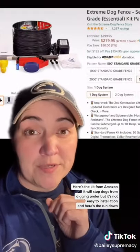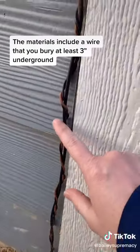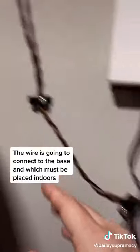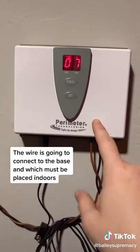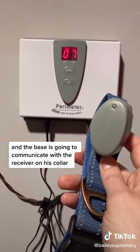Here's the kit from Amazon. It will stop dogs from digging under, but it's not an easy installation. Here's the rundown: the materials include a wire that you bury at least three inches underground. The wire is going to connect to the base, which must be placed indoors, and the base is going to communicate with the receiver on his collar.